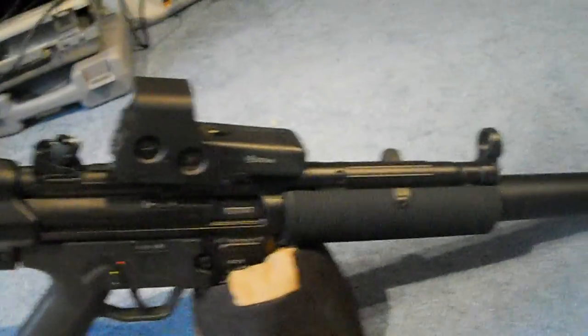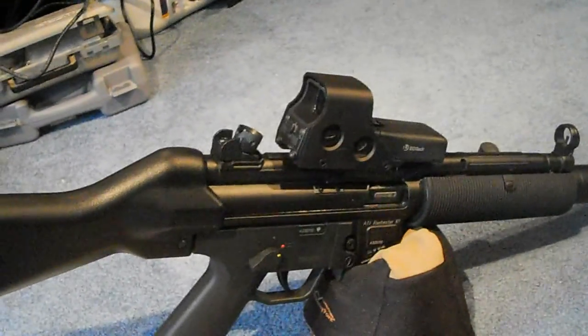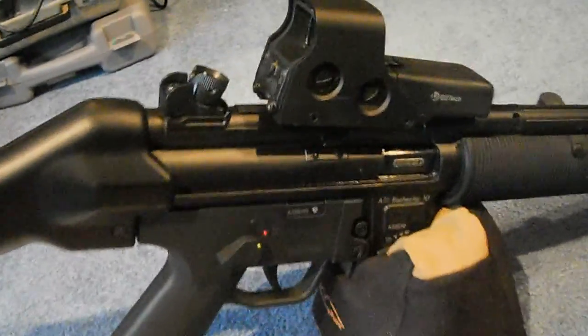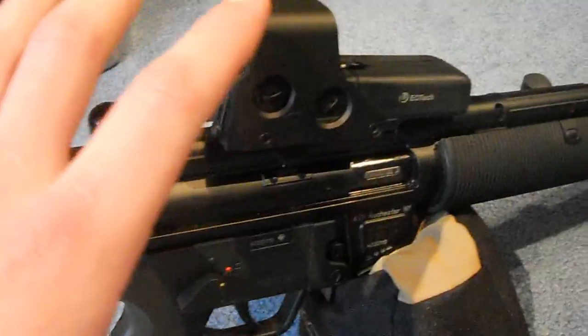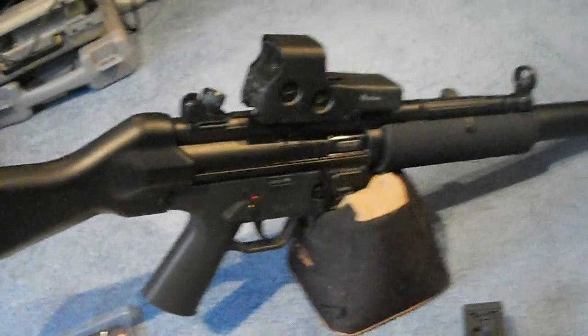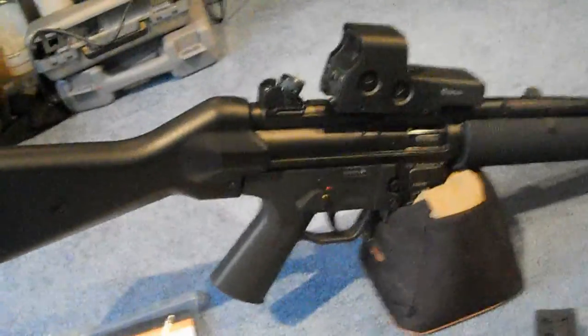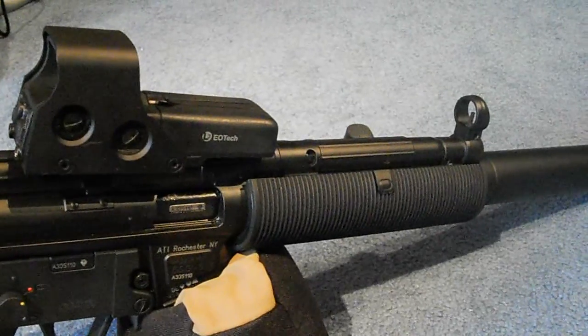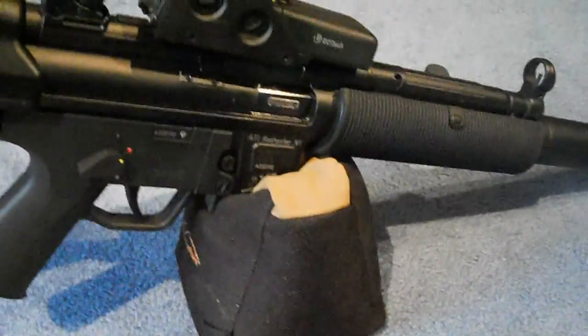I'm going to be going out to shoot the GSG5 tomorrow, hopefully, because I have work off. Me and my friend plan to go out tomorrow and shoot, so we'll see how that goes. Right now I'm just trying to give you guys an idea of what the EOTech would look like on the GSG5. I ordered a mount for my EOTech and I'm going to be putting that on there and dialing that in.